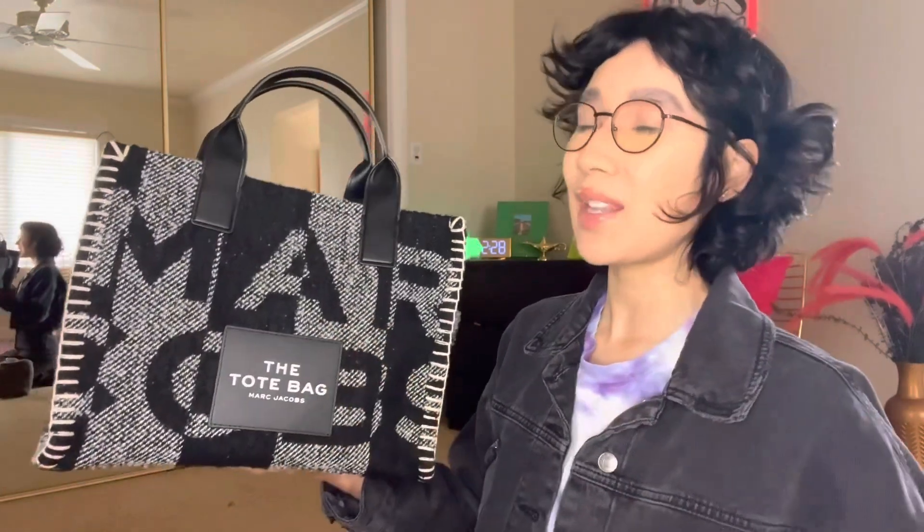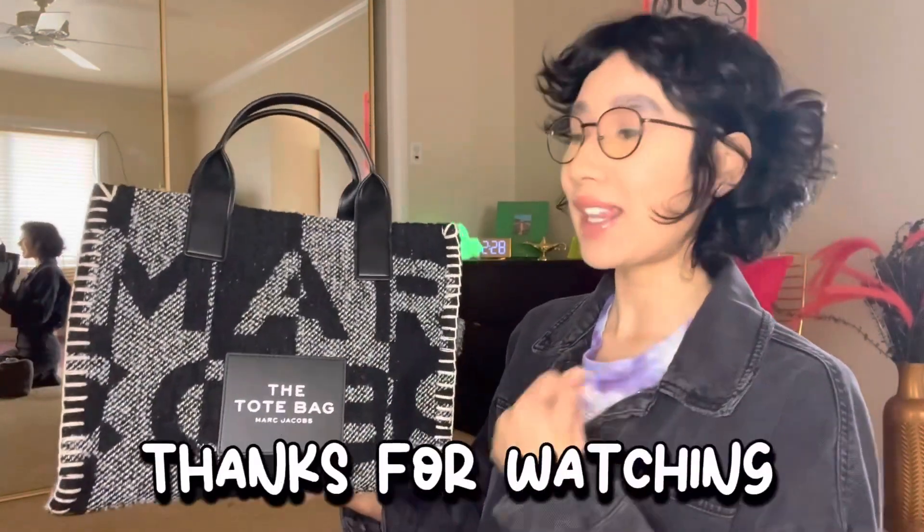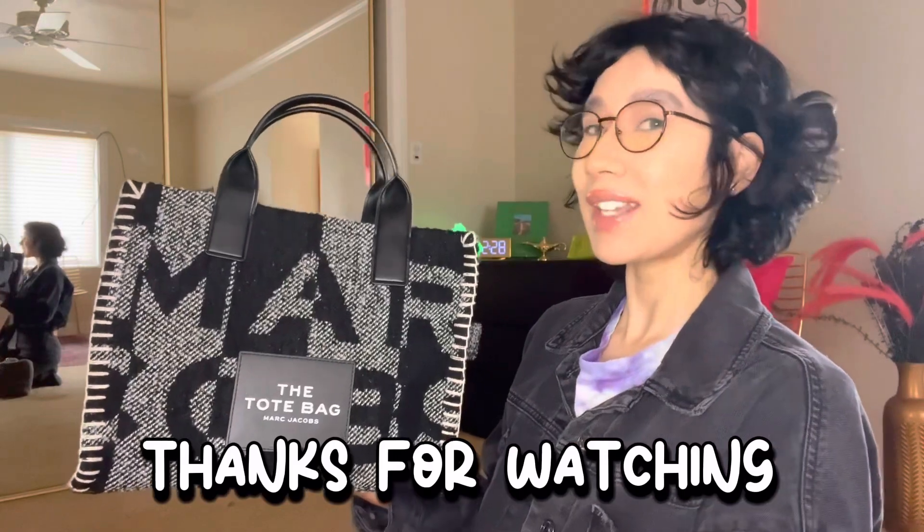So those are the two side by side — you can see one is like the child and the other one's like the mom. I hope you guys enjoyed this little comparison video between the micro and the medium size. If you did, please give me a thumbs up — it helps me a lot — and I'll see you guys on my next video. Bye guys!